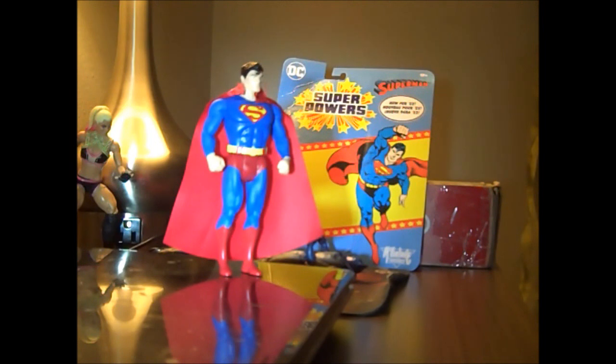A big part of the Superpowers was the original 12. The original set was 12 figures, and then the second assortment I think was 12, then 6, then 4 — something like that. It's a really weird line, and then there was a mail-away Clark Kent. But it would have been interesting if they had made a Clark Kent in this line too.